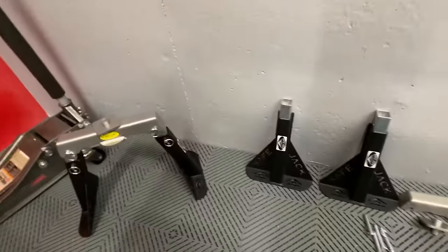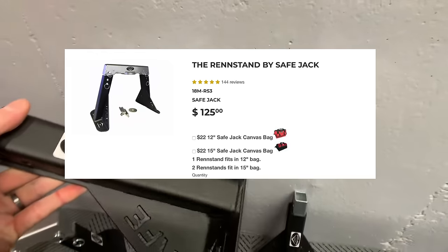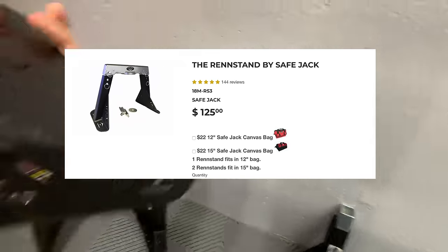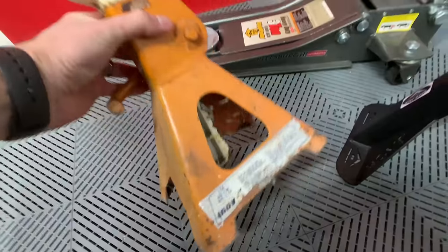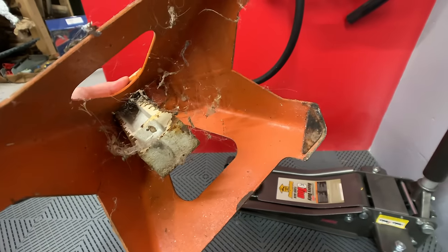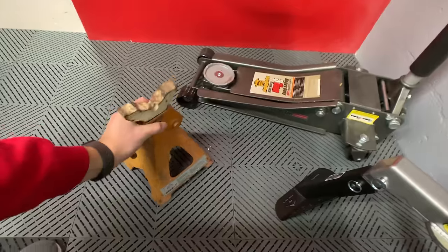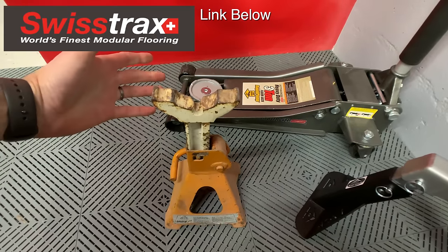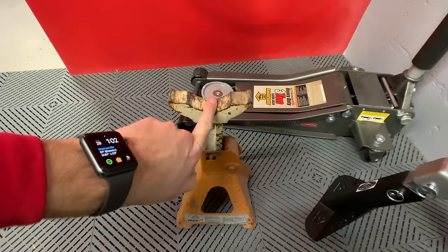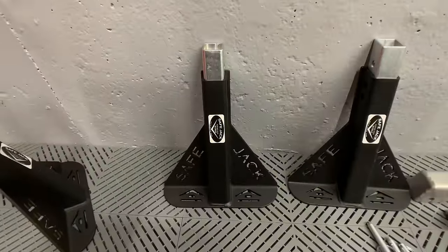These are the jack stands from SafeJack — these in particular are the Wren stands. You can see there is a flat bottom instead of nice sharp edges like on other jack stands. See those sharp points and all those nasty edges? That's going to dig into this plastic floor, and even into a concrete floor. This top is adjustable but this is not good for a Tesla — there's really no spot to put this. I reached out to the company SafeJack and these are called the Wren stands.